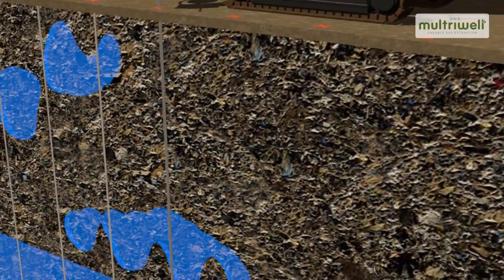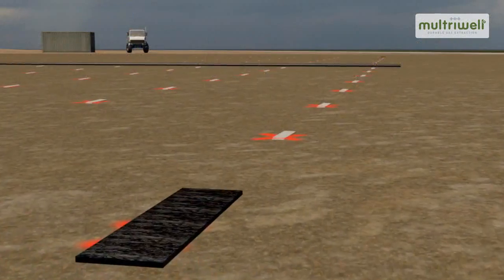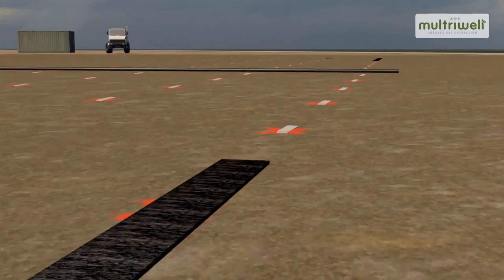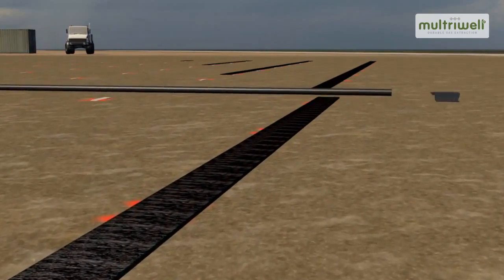Seepage water will be evenly spread throughout the dump as a consequence of the regular pattern of the vertical Maltrywells inserted. Any apparent water levels can be eliminated in this way. At ground level, horizontal Maltrywells of type H are installed above the vertical Maltrywells.